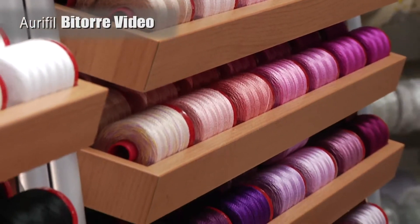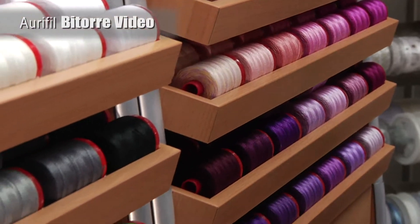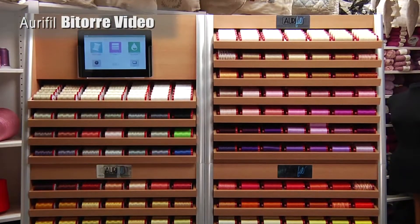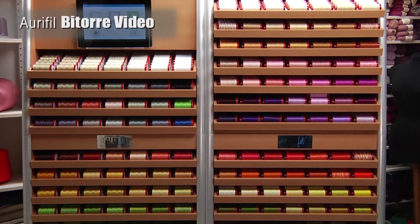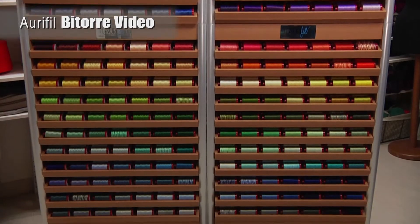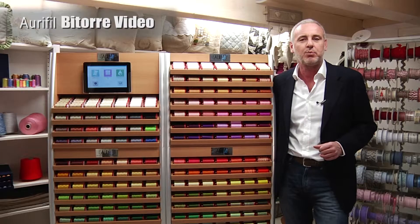In the large spool option, you will receive 1,386 large spools in 231 preselected colors. For the small spool option, 2,640 small spools in 264 preselected colors, 10 spools per color.